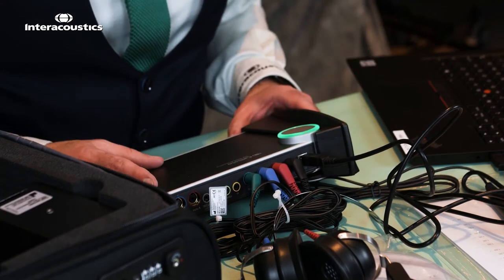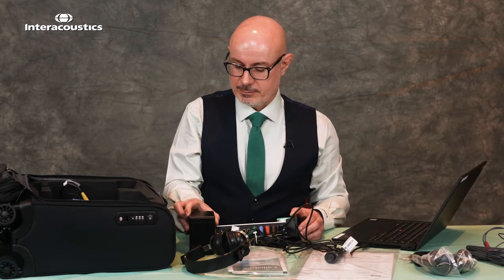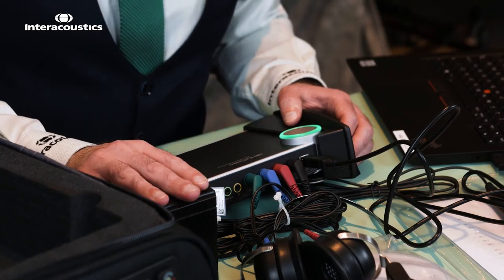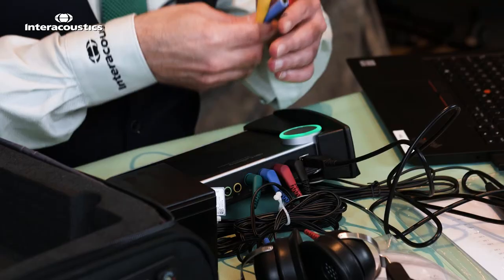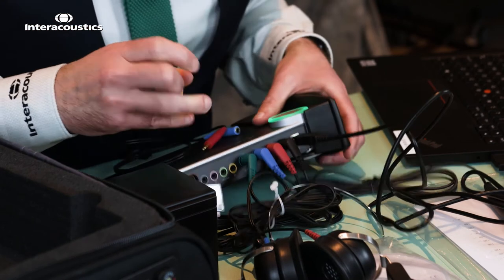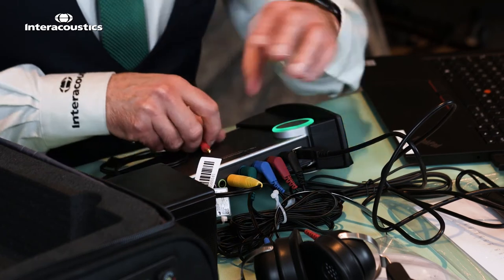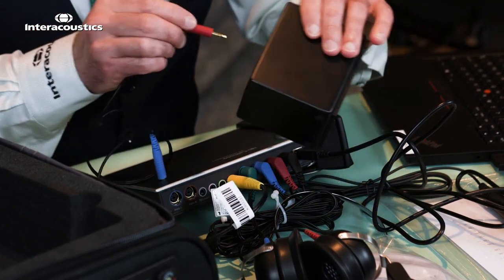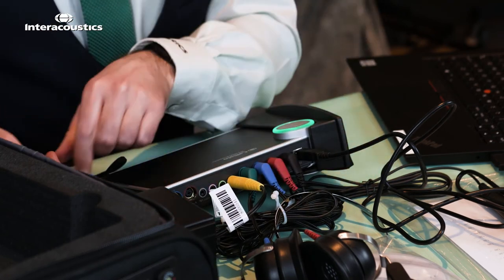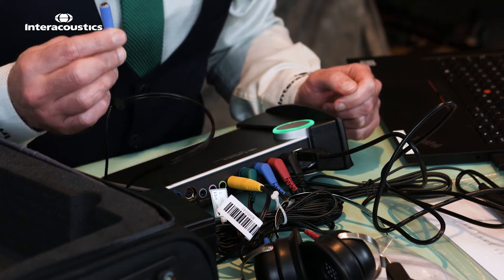Moving now into setting up for the REM solution, we'll take the speaker from our bag. This speaker can be used for speech testing and also for the REM solution. The connections are different colours: the yellow connection goes into the back of the Callisto into the free field port ready for the speaker solution, the red connection goes straight into the back of the speaker and is ready and powered, and the blue connector is for any additional speaker you may want to attach in the future.